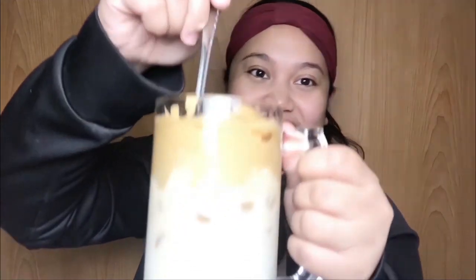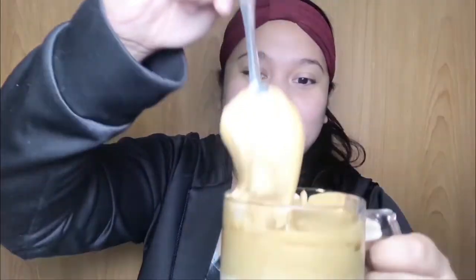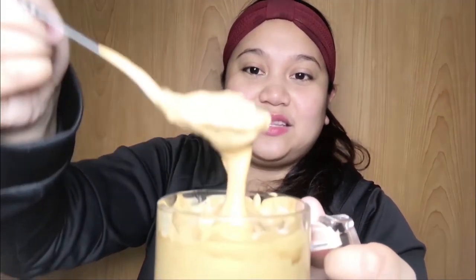So ayan, tapos na ang ating paggawa ng coffee at titikman na natin. So eto na siya. Siyempre kasama ang kutsara. So eto na, titikman na natin siya guys. Mapakatik niya. Hmm, harap.